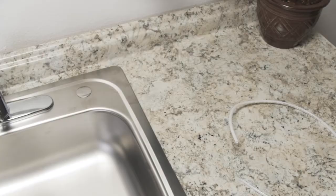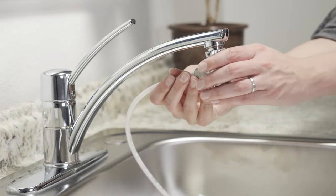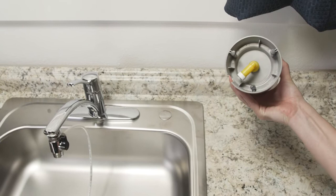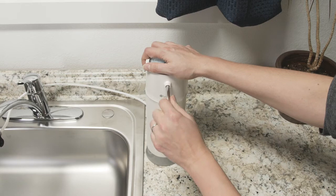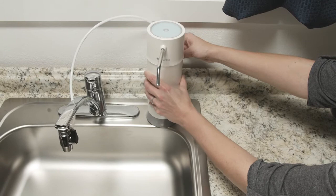Locate the provided white tubing and insert one end into the gray quick connection on the diverter. Insert the open end of the white tubing into the elbow under the base of the pearl. Connect the supplied nozzle spout into the filter's outlet hole, pushing in as far as possible. Place the pearl on the countertop so the spout is over the sink.